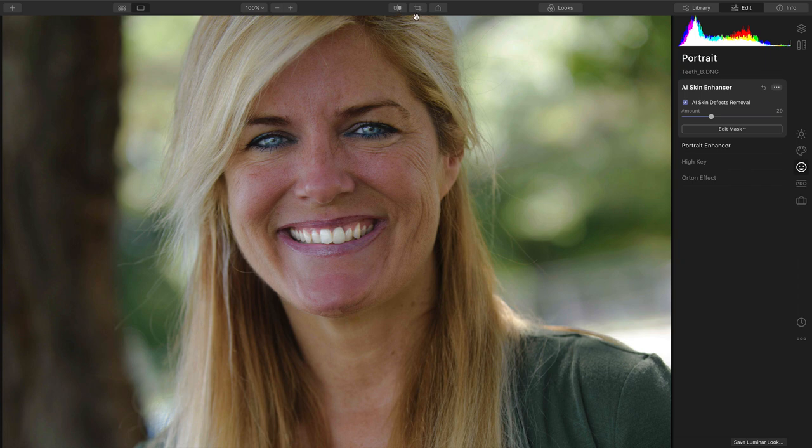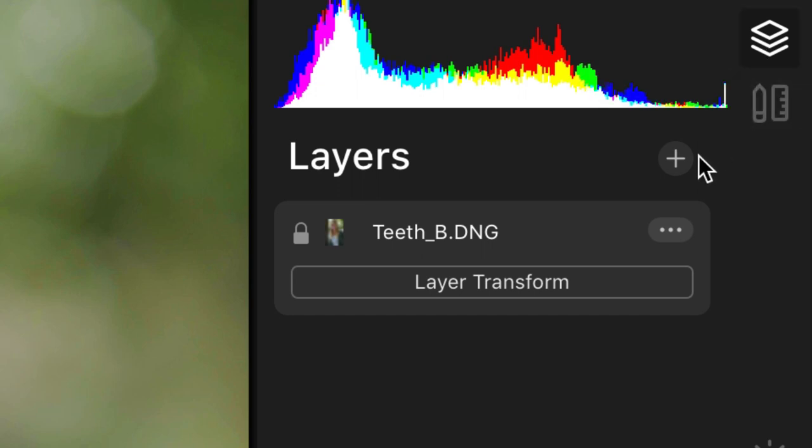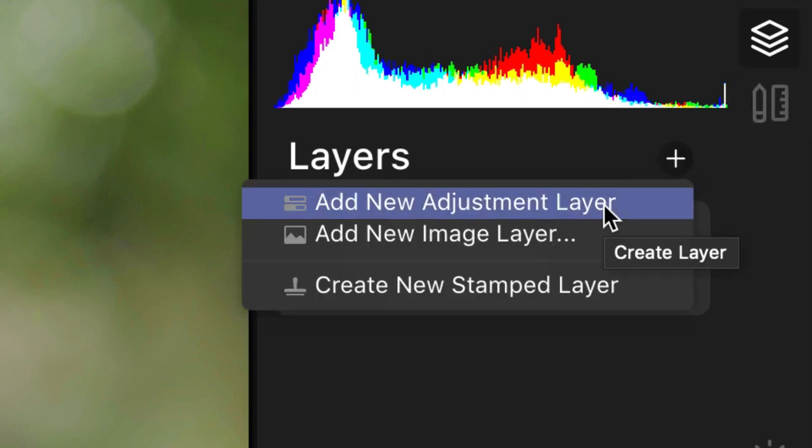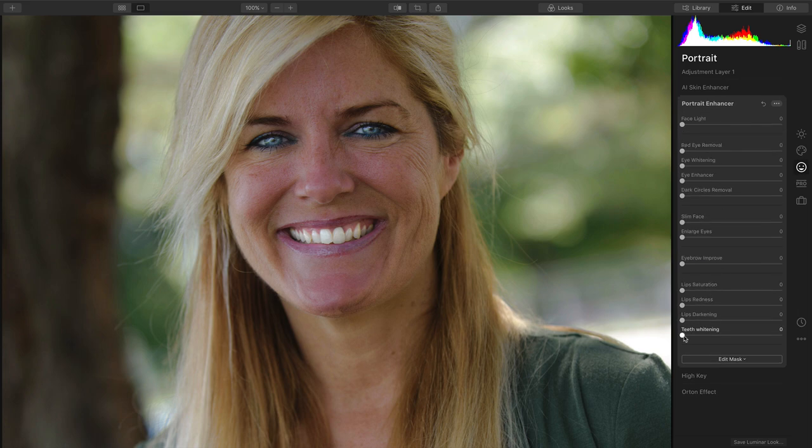But if you needed to, you could keep going. By adding another adjustment layer here, you could add a second instance of the filter. Just switch on back, choose the portrait group, and go to Portrait Enhancer. This way, you could do a second pass on the teeth.